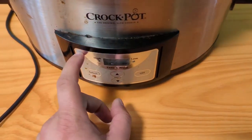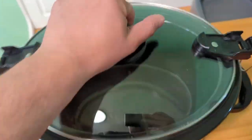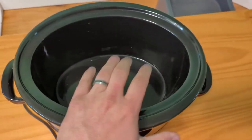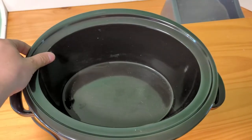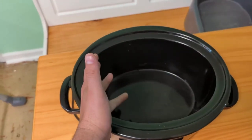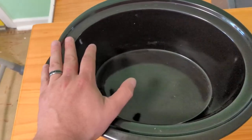It's got the basic standard settings: high, low, timer, and keep warm. The big ceramic bowl in the middle where you put all your food and make your recipes is perfect. We can fit a dozen chicken breasts in here, and we've made five pounds of chili in here — it's a fairly large setting.